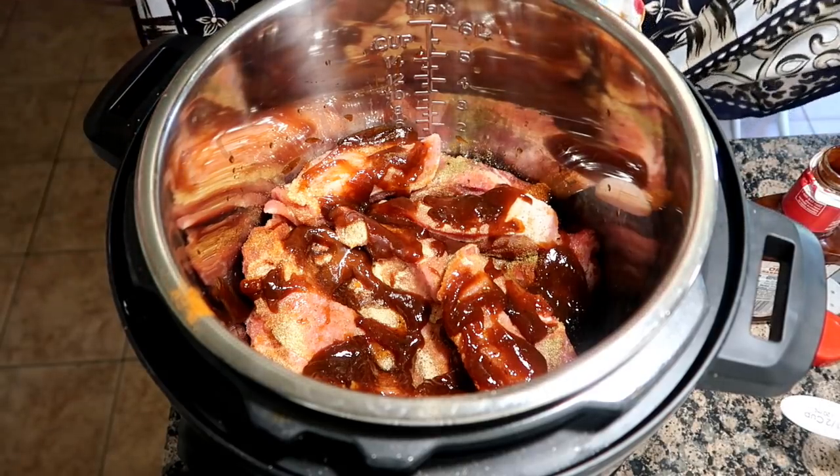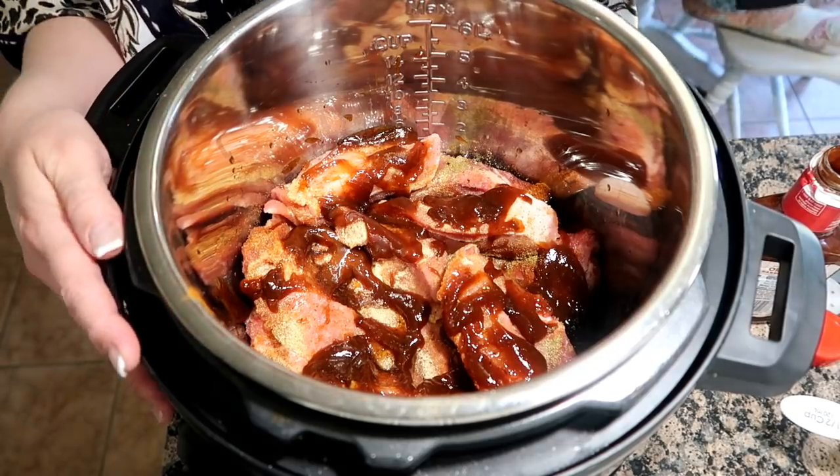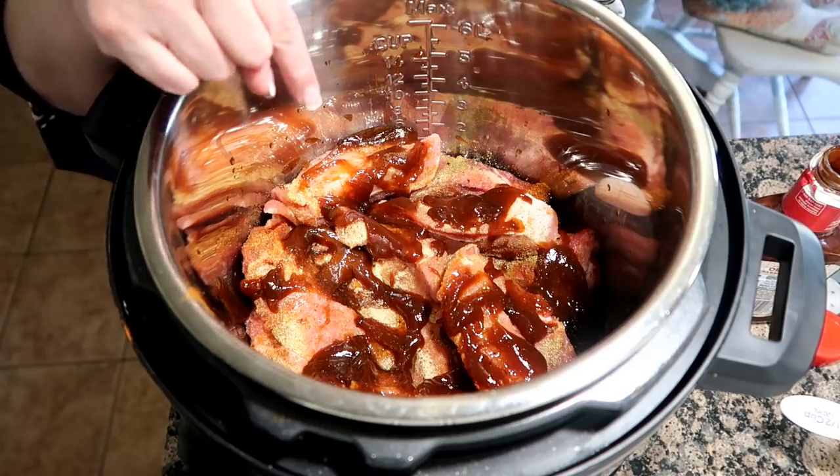I'm throwing dinner together, so I'm putting the lid on. It's going to cook on high pressure for 45 minutes and natural release for 15 to 20. So I'll see you when this is done.